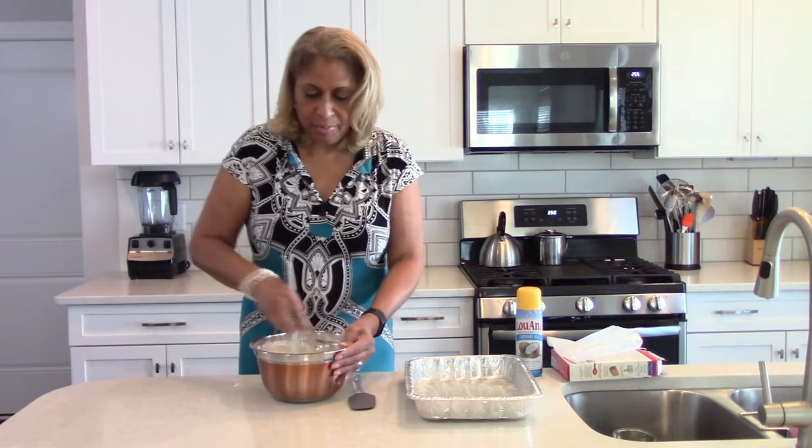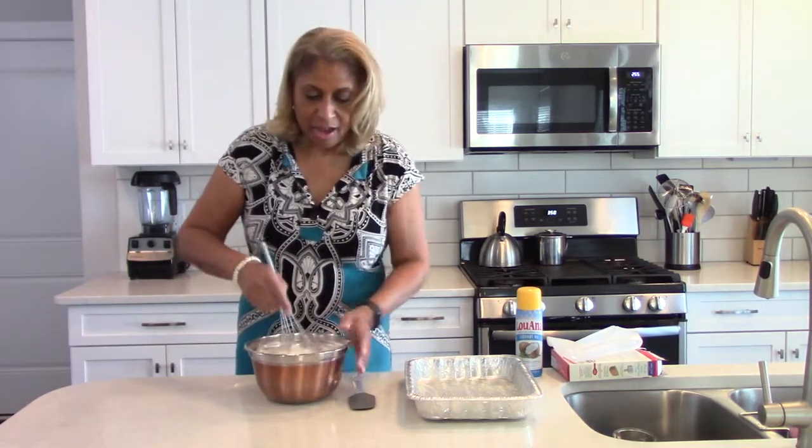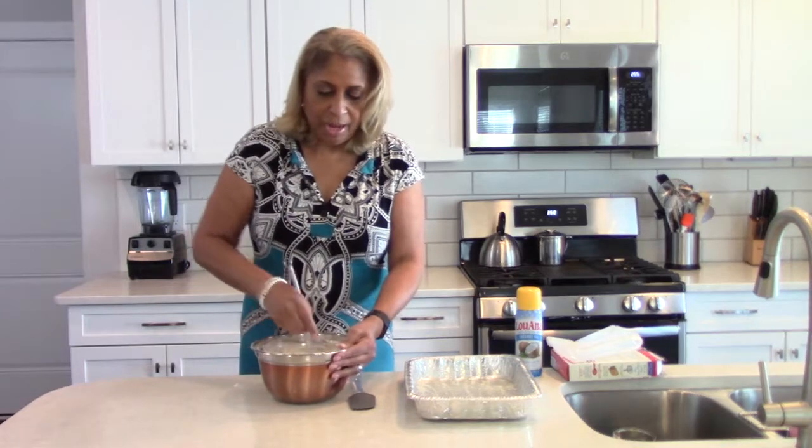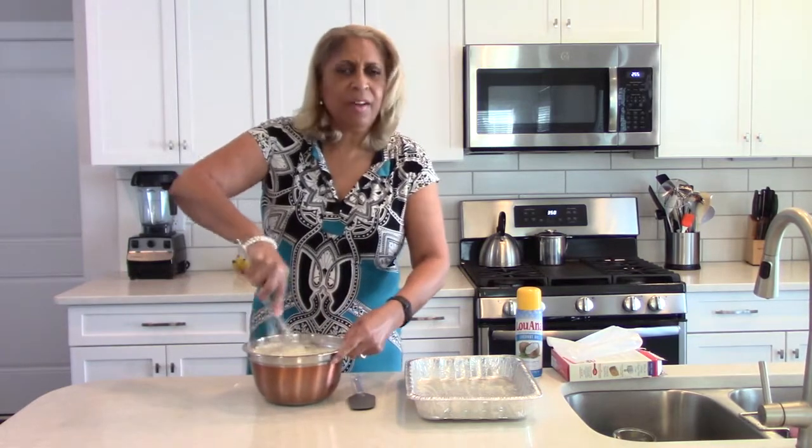Now we're going to put it in the pan, put it in the oven, and that's actually going to be it. We're going to cook it for 25 to 30 minutes.